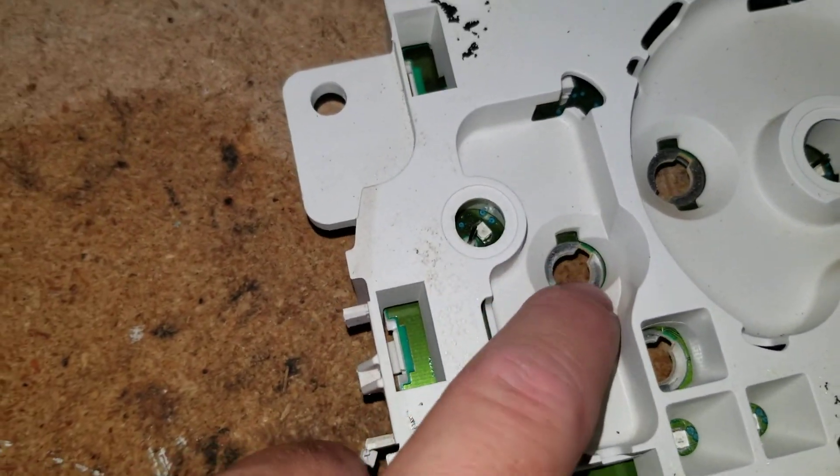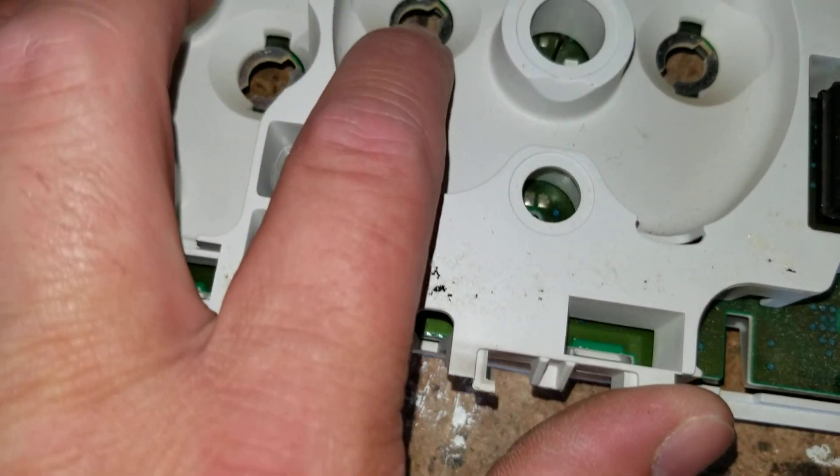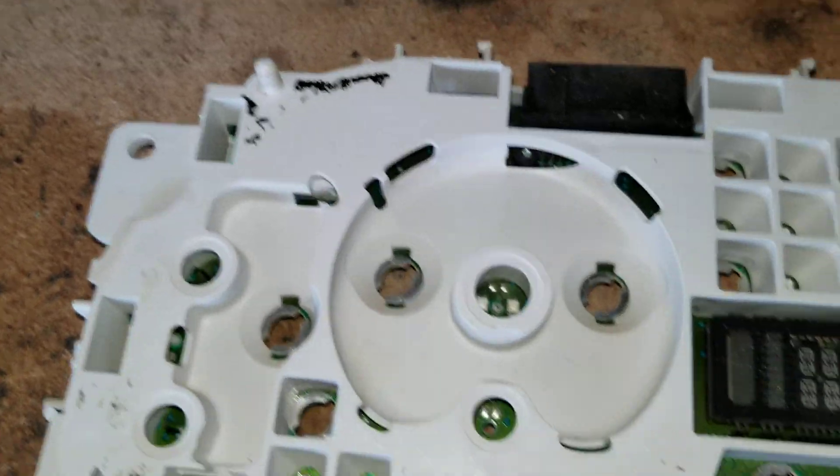Whenever you want to put whatever color bulb in, just use the stock housing and stock bulb housing and put whatever color you want in there.